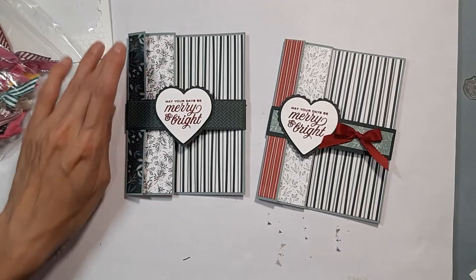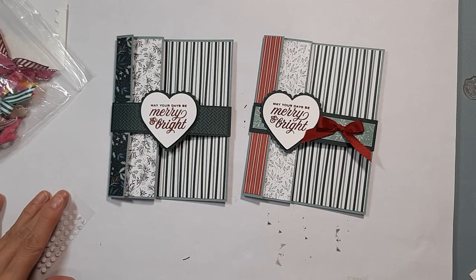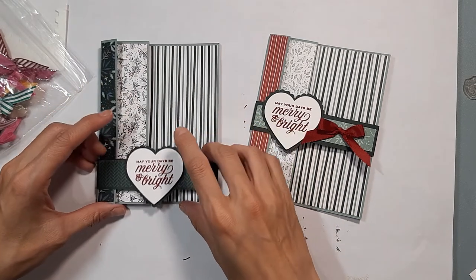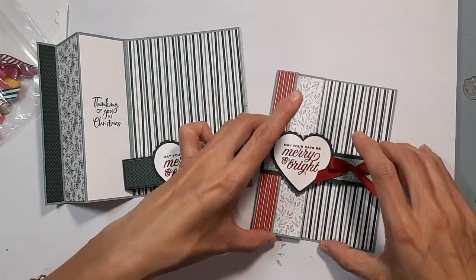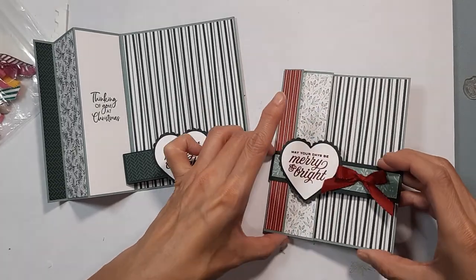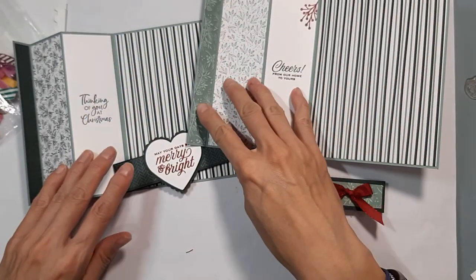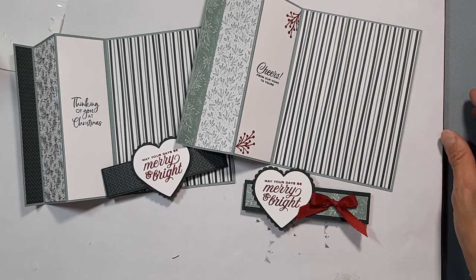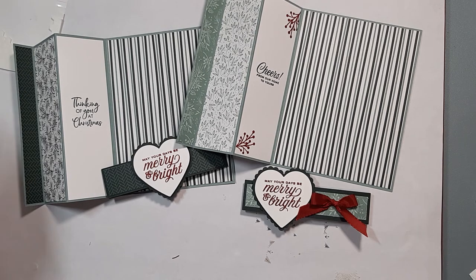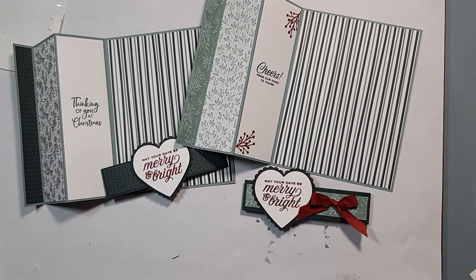So there you go — I think this is called a triple eightfold or maybe an accordion card with a belly band. You can see what it looks like opened up. Thanks again, have an awesome rest of the evening and a great week coming up!